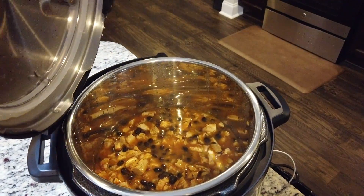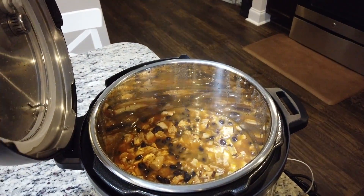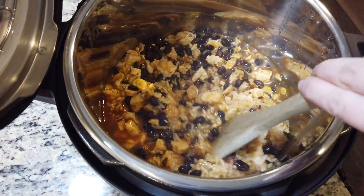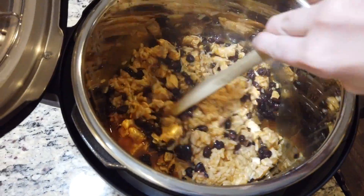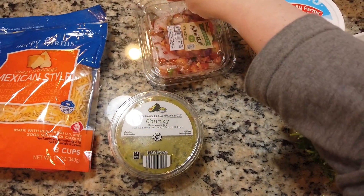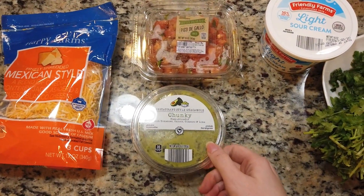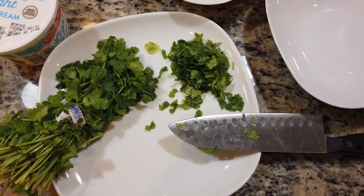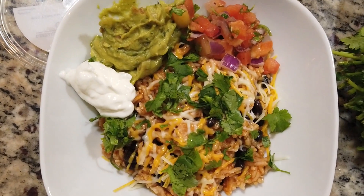Now it is safe to take your lid off, and then you are going to give it a nice stir. I like to use Mexican-style cheese on top. Add a spoonful of guacamole, pico de gallo, sour cream, and cilantro. There you have it!